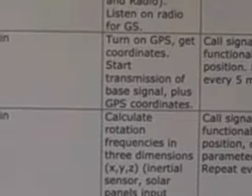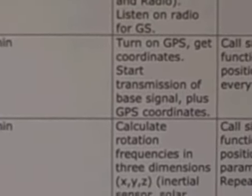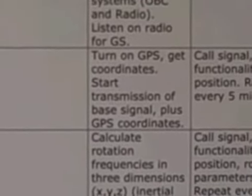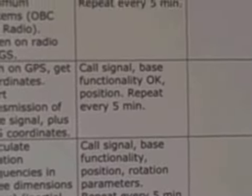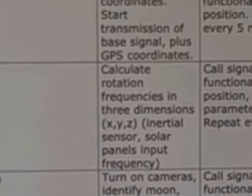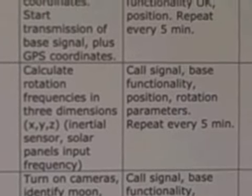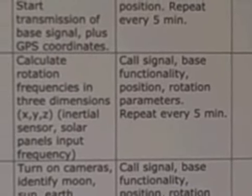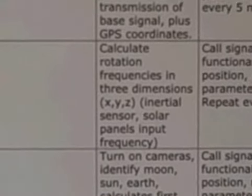After approximately one orbit, we plan to turn on the GPS, get the coordinates, and start transmission of the base signal plus our position and time. After approximately two orbits, we plan to also get the inertia sensor and solar panel inputs to give us an indication of our attitude and rotation around the three axes of the spacecraft.